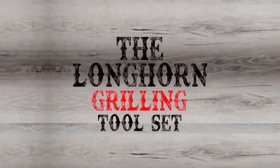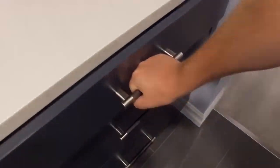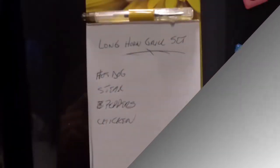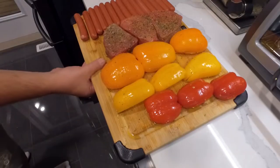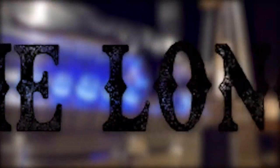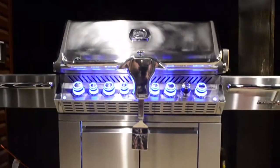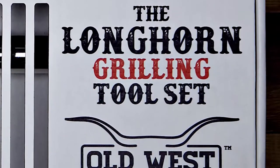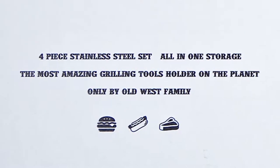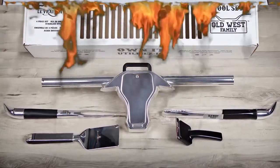Presenting the Longhorn Grilling Tool Set. That was the old me. The new me has the Longhorn Grilling Tool Set.